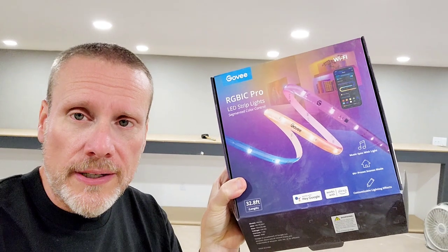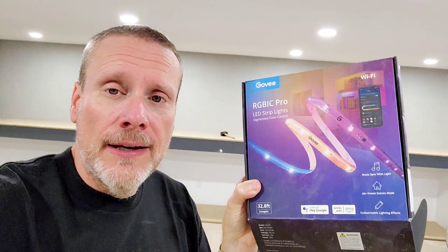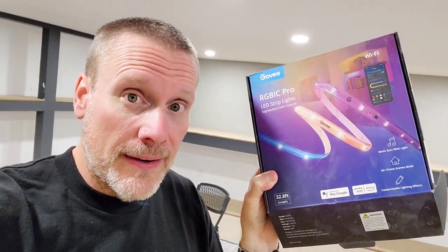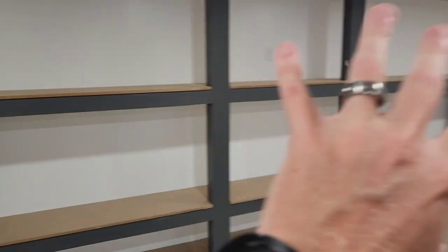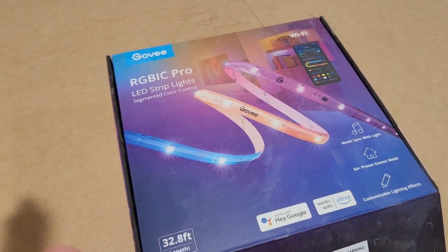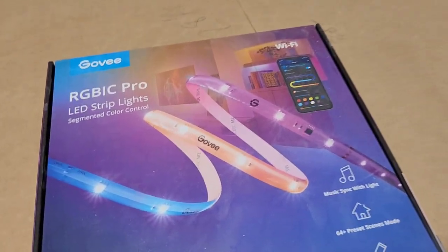Hopefully that gives you an idea of what I'm talking about with the lights. This is basically the RGBIC Pro from Govee — they're Govee lights. There's also an M51 that's supposedly better, with LEDs a little bit closer together. These are 32.8 feet, which is why I got them — I needed long spans. Those M50s that are a little bit better were only about 15 feet and you can't join very many together, so that's why I opted for this. It is Wi-Fi enabled, and they are pro strips.